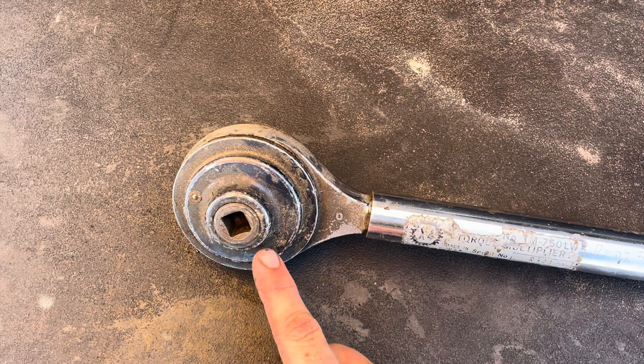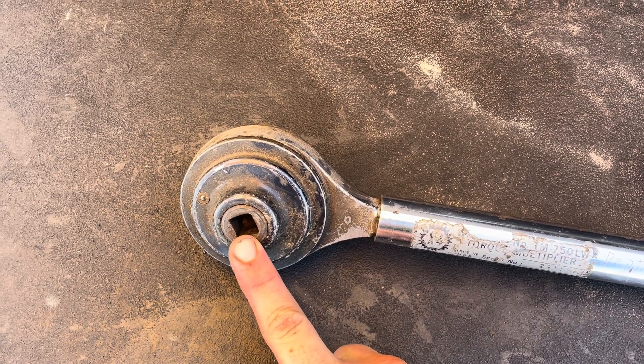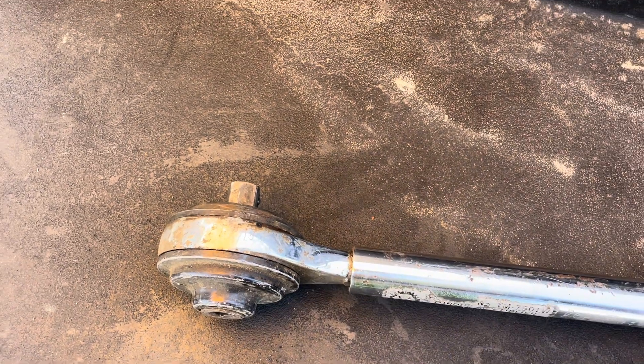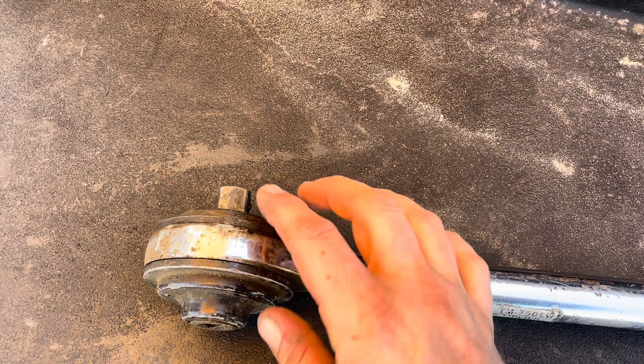They are accurate. So if you have this set to 200 foot-pounds, it'll be 800 out here on the end. And they work in both directions, so if you've got to break something loose, you can do that as well.